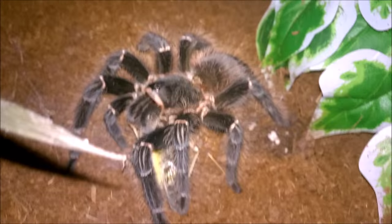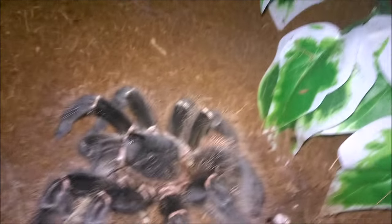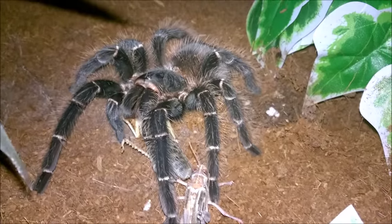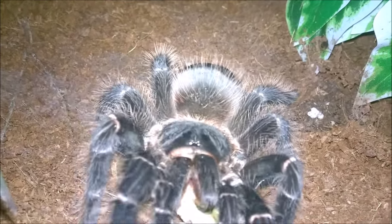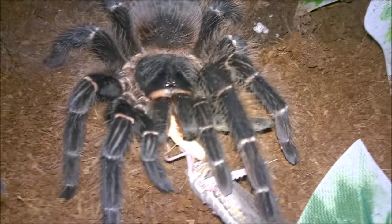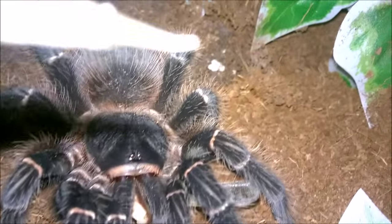I've got one more locust left. I figured I could offer it to her — she might be hungry enough to take that down as well. She's trying to take it down. I don't think she can take it down from where this locust is.